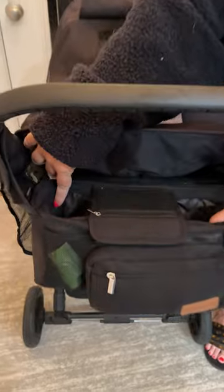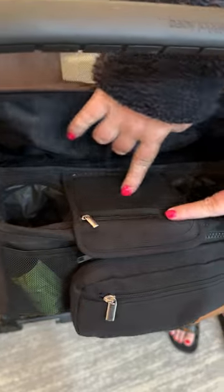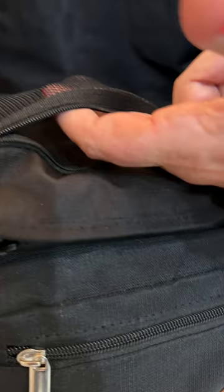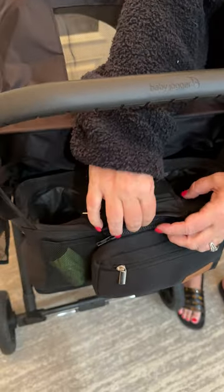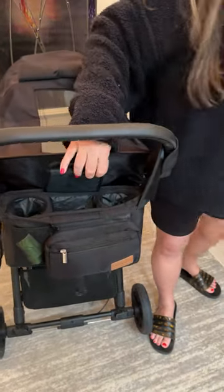You can see the two cup holders here — right now mine are housing pacifiers and toys. There's also this little pouch here with a little zipper compartment where you can put chapstick, lip gloss, anything in there. This also velcros to make another storage compartment, which also has pacifiers and toy trucks.